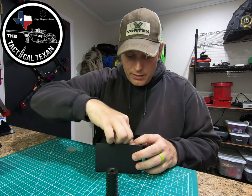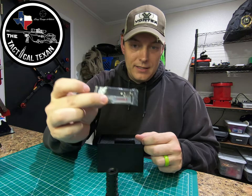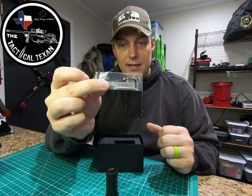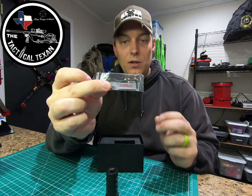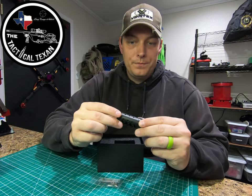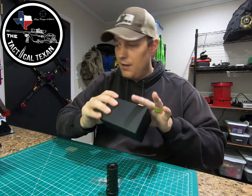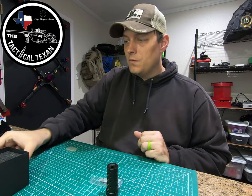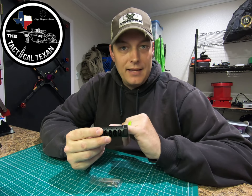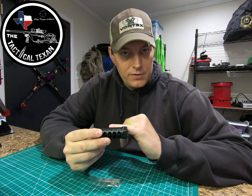The only other thing in the package is a little bag with an Allen key, some Loctite, and a bunch of little Allen screws that go in your tuning ports. And if you need some spare foam for anything, there's a ton in this box. I got the black nitride — they make this in black and stainless steel version in 6.5 millimeters for my 260 Remington.